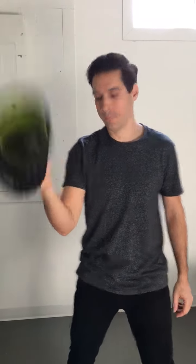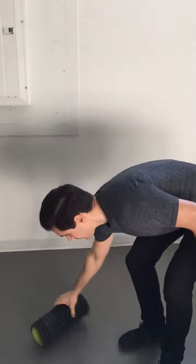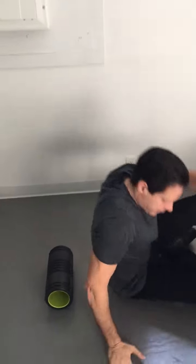Foam roll video. Here's how to properly foam roll your spine. Foam roller.